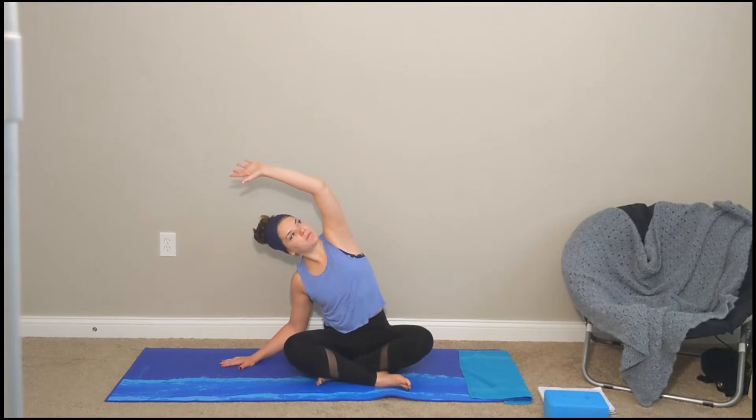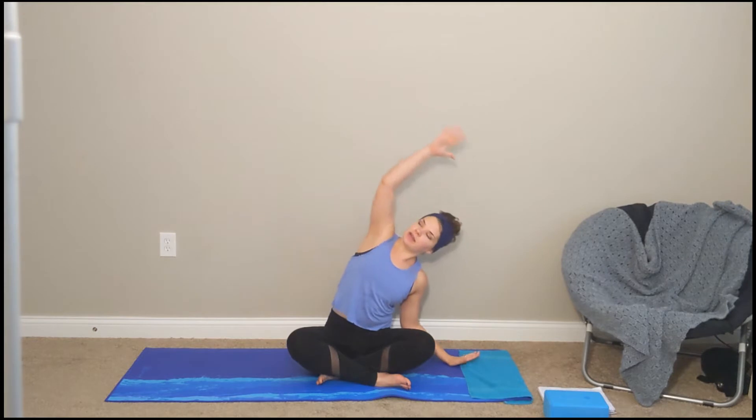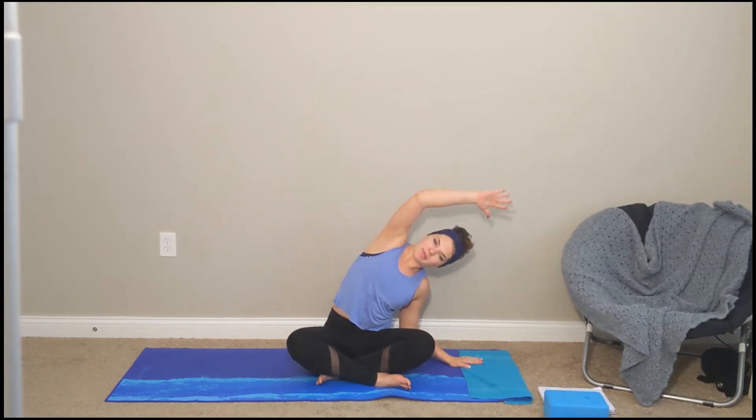Take that right hand up off of your mat, lift with your core, back up towards the ceiling. Exhale, left hand comes down to the left side, right hand goes up and over, right hip stays down on the mat. Deep inhales, long exhales.